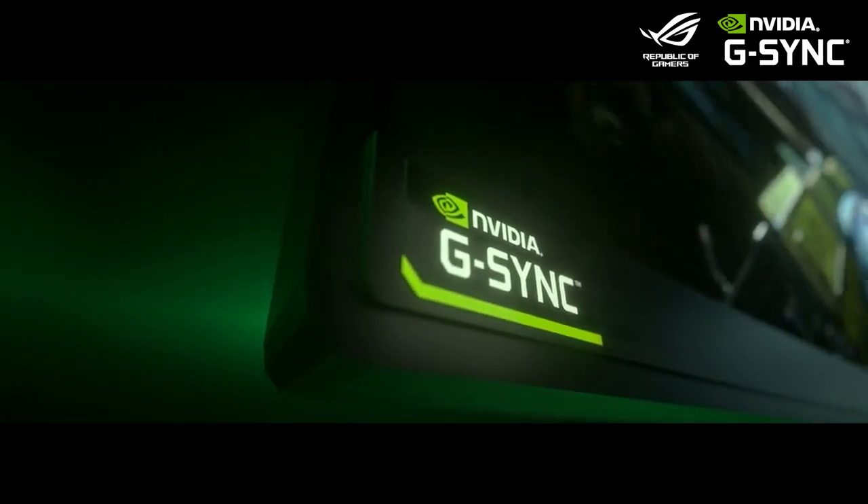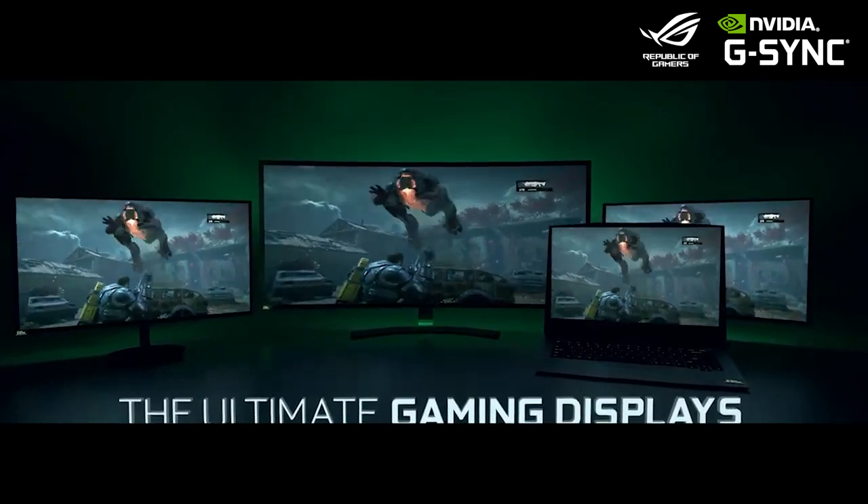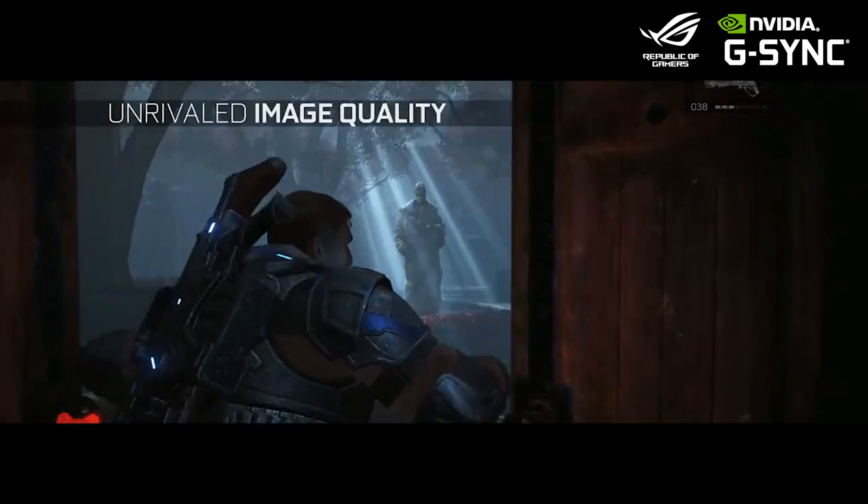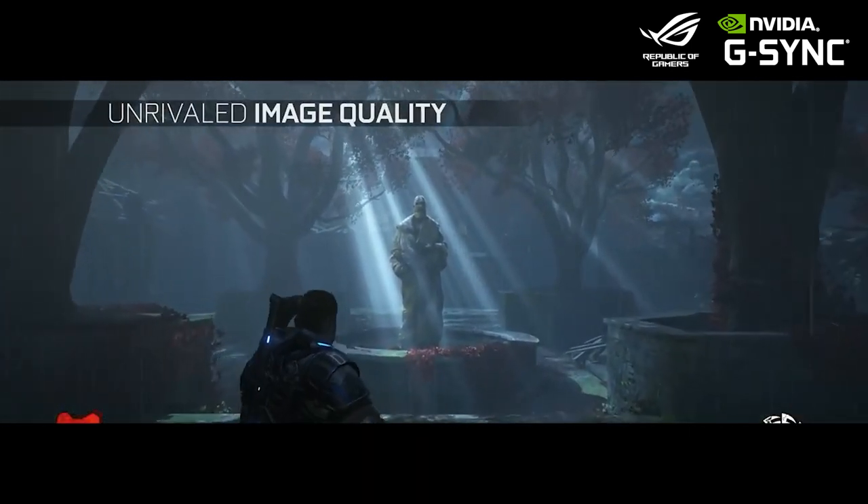We've been using it in Valorant ever since it was released, so now we've got a pretty good feel of monitors that implement it properly. NVIDIA G-SYNC Ultimate, on the other hand, is the best version of NVIDIA G-SYNC there is. It features top-grade processors to deliver the very best game experience.